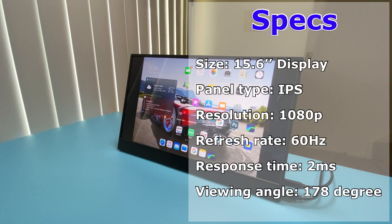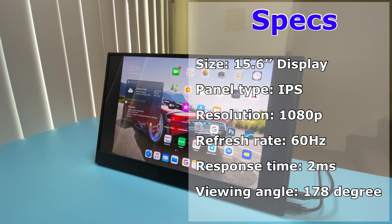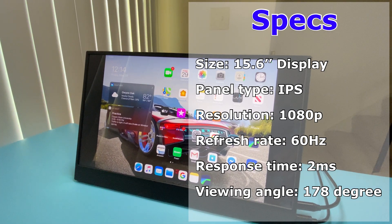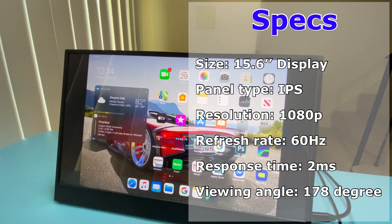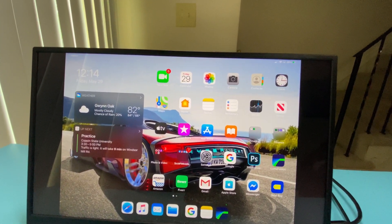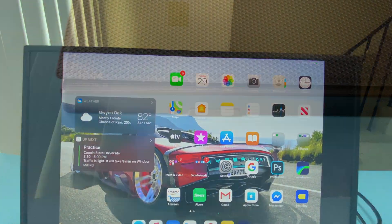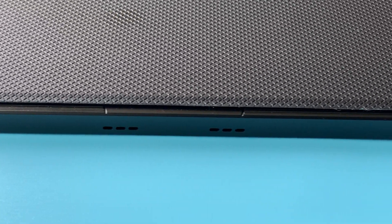So the monitor has a 15.6 inch IPS display with a 1080p resolution. It has a refresh rate of 60 Hz and a response time of 2 milliseconds. The viewing angles were pretty good — it had a 178-degree all-round viewing angle — but what surprised me was how bright the 300 nits looked while gaming or viewing content.